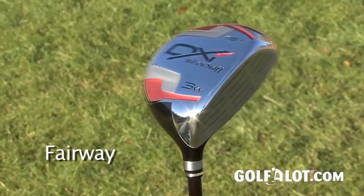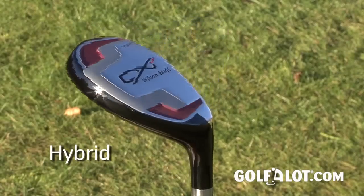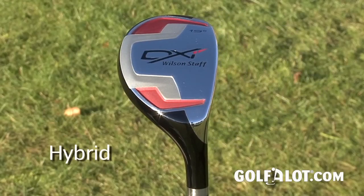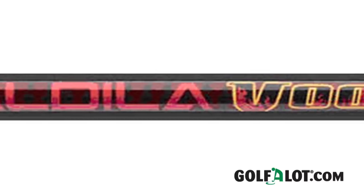This new sole plate allows the head of the club to sit lower to the ground to make it more playable from good and bad lies, while the added weight lowers the centre of gravity, producing a higher ball flight. The Wilson DXI fairway wood is available in 13, 15, 18 and 21 degree lofts and comes with an Aldila Voodoo VS6 shaft.